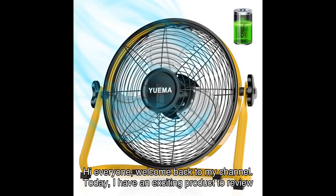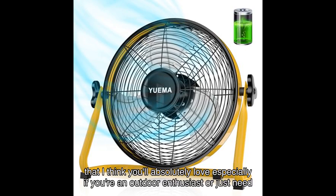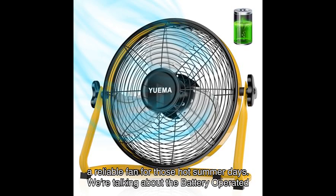Hey everyone, welcome back to my channel. Today I have an exciting product to review that I think you'll absolutely love, especially if you're an outdoor enthusiast or just need a reliable fan for those hot summer days.